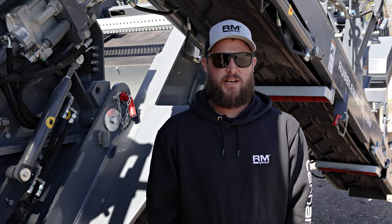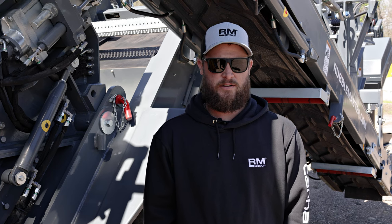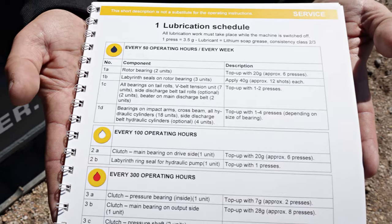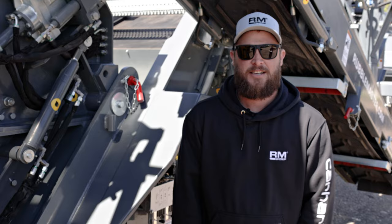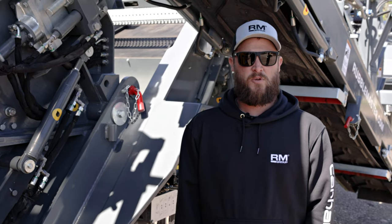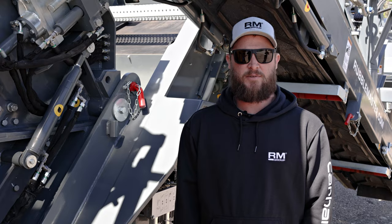The biggest mistake people make when greasing their compact crusher is either over greasing or under greasing. That's why it's important to have our manual to know exactly how much to put in every greaser. Greasing your crusher is an important part of your maintenance routine. To learn more about compact crusher maintenance, like this video and subscribe to our channel. Let's check it out.